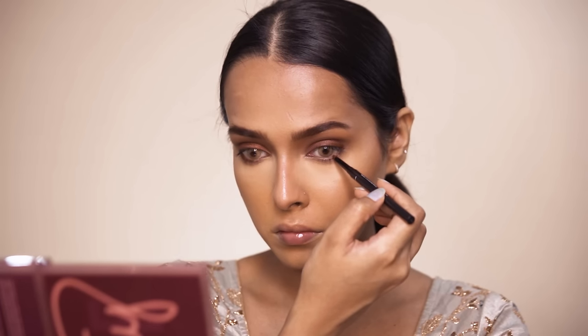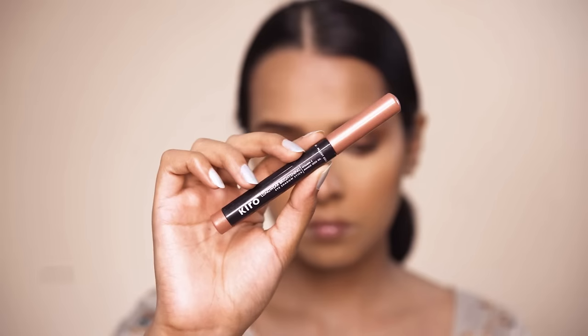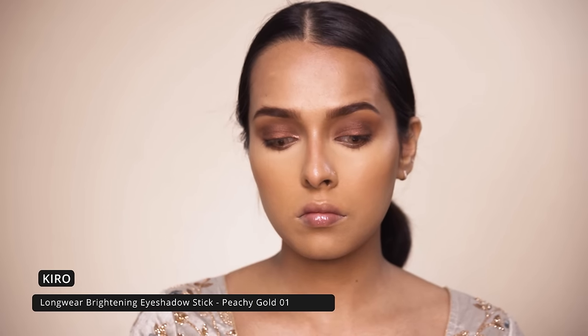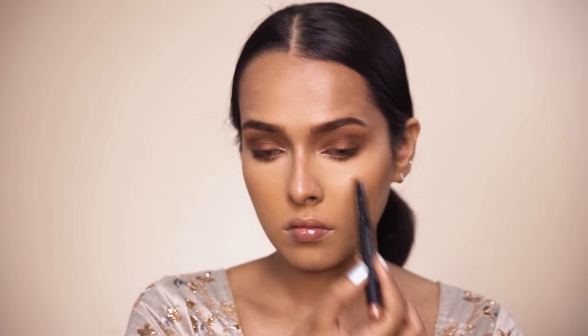After this I am using the Kiro eyeshadow stick in Peachy Gold for my inner corner. For false eyelashes I will be using the Red Cherry false eyelashes in 3D style 54 — these are really good false eyelashes.